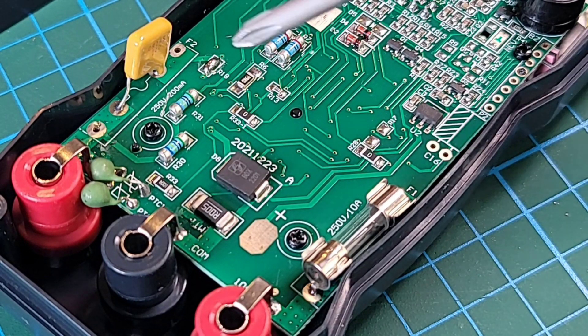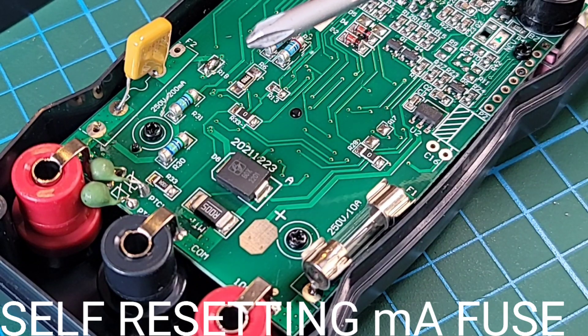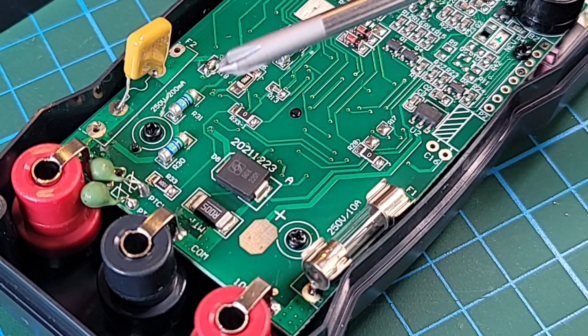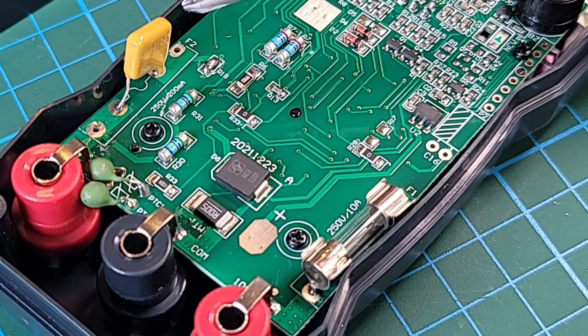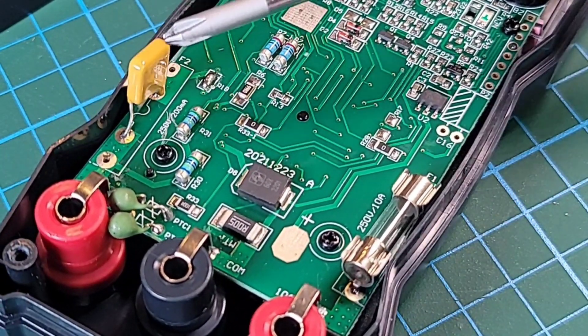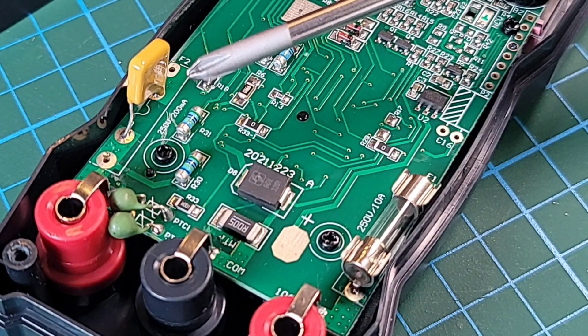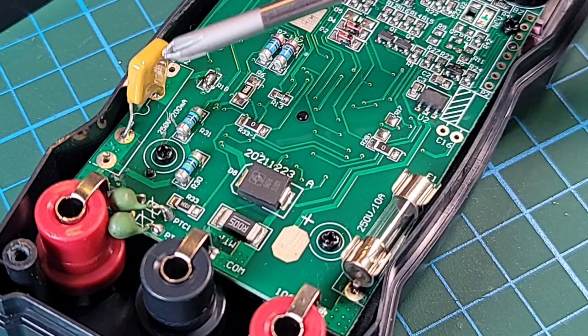You're going to notice there is no fuse on the milliamp side — instead they used a polyfuse. I like this idea a lot. Probably the last two, three years we're starting to see this become more and more the norm in the cheapo realm. It's easy to blow those milliamp fuses and when you do it's usually a pain to replace them. These self-reset after a couple of seconds and can go on and off literally hundreds, if not thousands of times before they go south.